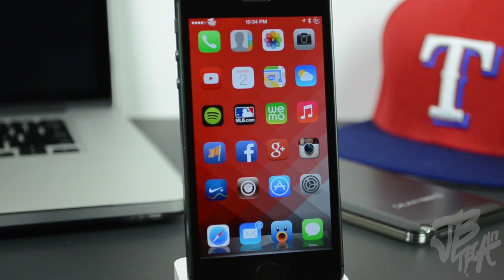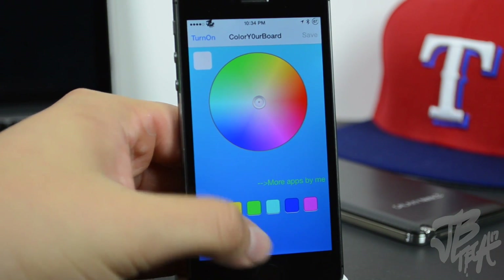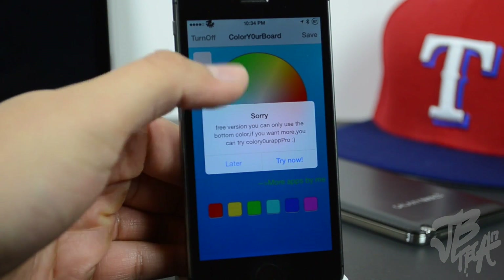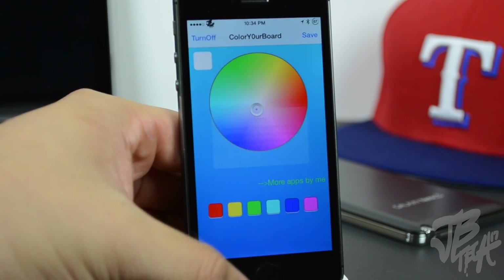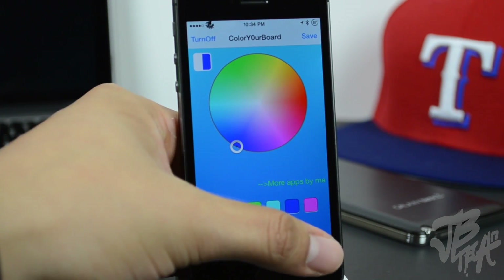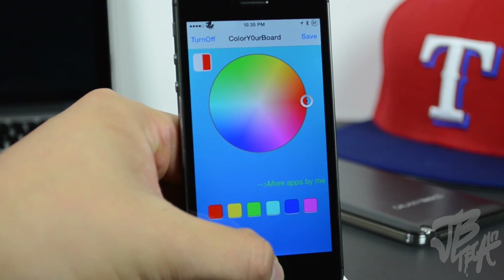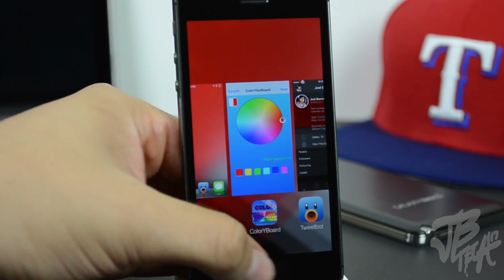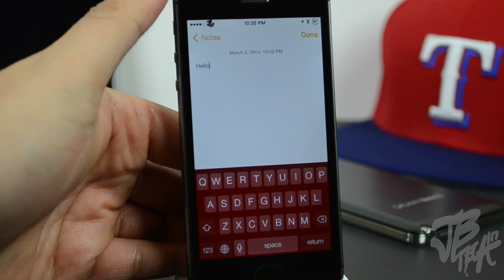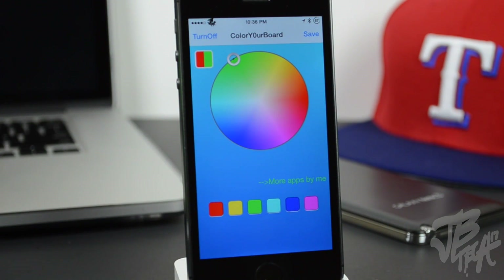Next up we have Color Your Board. This is available for free if you want the free version, but they also have a pro version available for $1.99. The difference is with the free version you can select one out of six colors, but with the pro version you can drag a circle around a color wheel and select whatever color you desire. I'm going to select red, and once you close and reopen the application — I'll use the Notes app — you'll see a red keyboard, which looks pretty nice.